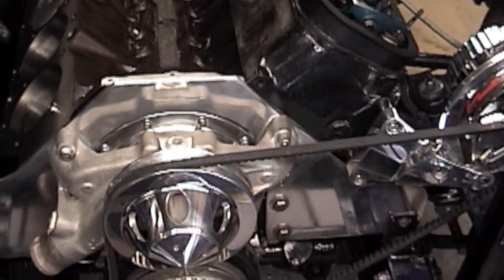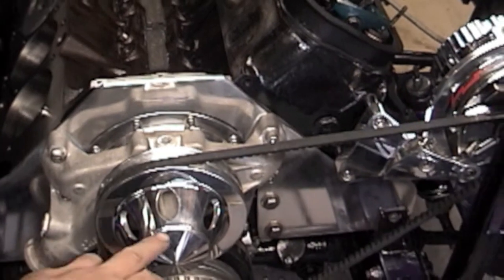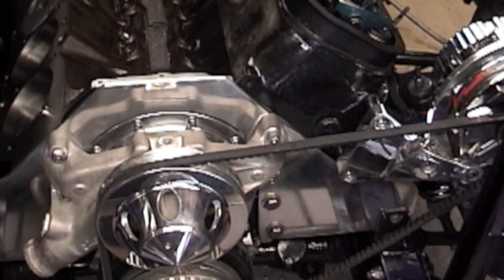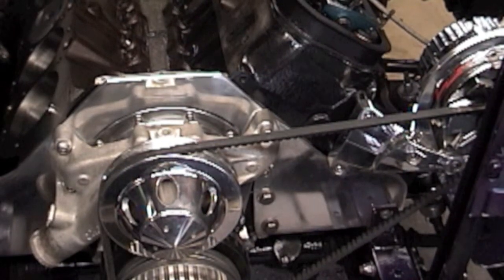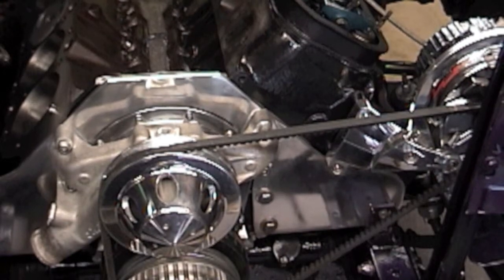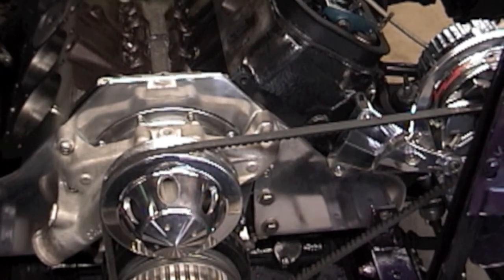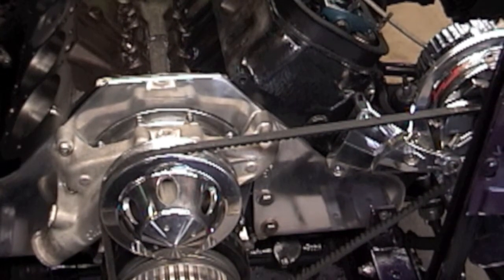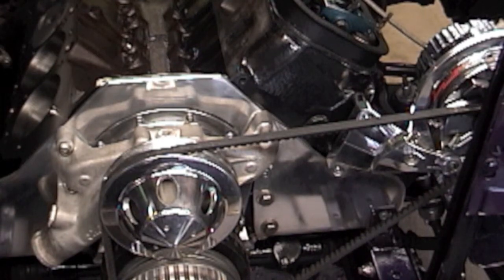Water pump pulley — for a short water pump with a little bullet nose, also billet specialties. They make really awesome aluminum products: steering wheels, rims — their products are awesome. I think everybody should have at least one billet specialty product on their vehicle. High-quality product, great service, great people.